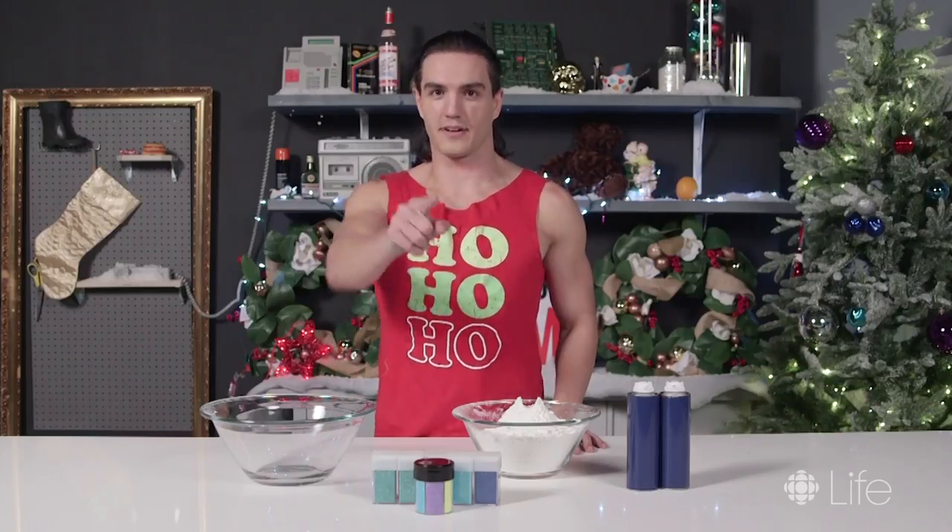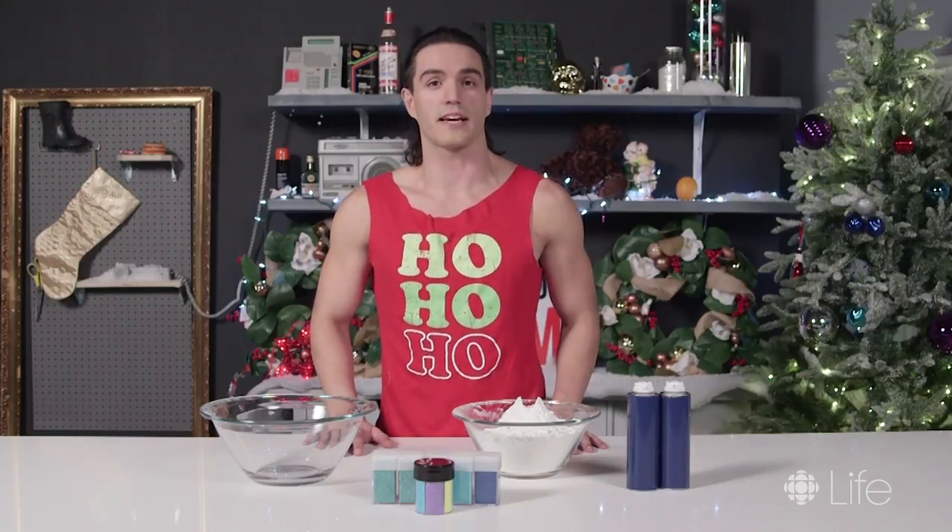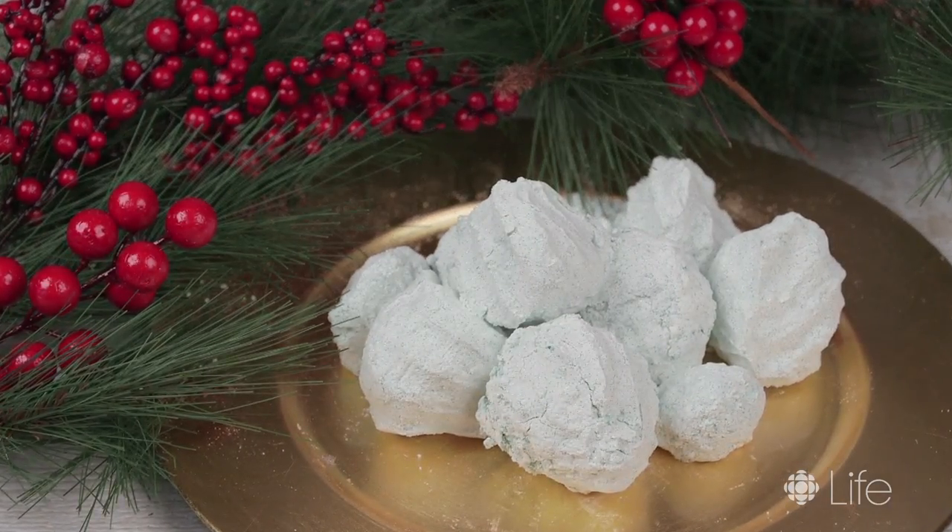Ho, ho, hello guys, and welcome to our holiday extravaganza. I won't tell you which holiday we're celebrating because I don't celebrate any of them. Today we'll be making your very own indoor DIY snowballs, because we all know how hard it is to come by snow at this time of year.